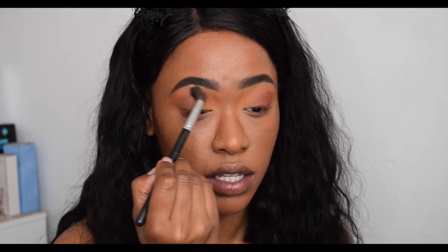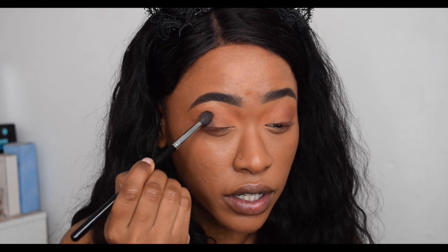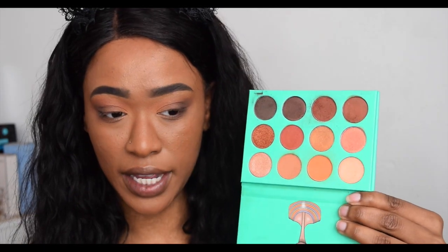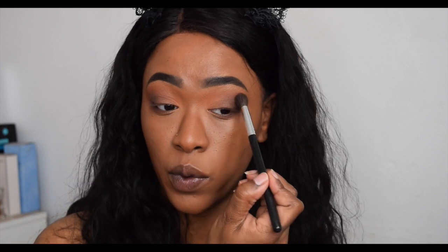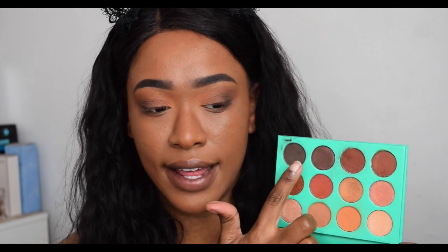I've put about ten layers on now and it's not getting any darker. So now I'm going to dip into the last matte color, which is a blackish gray. It's definitely giving some darkness but it's more of a grayish black than an actual black. The weird experience here is that the shadows go on really nicely but when you blend them out they just fade. There's also a lot of kickback — you can see how much powder has come out of the black and brown. This is the look you get with all four matte shades — it's wearable and cute, but just not the best eyeshadows I've ever used.